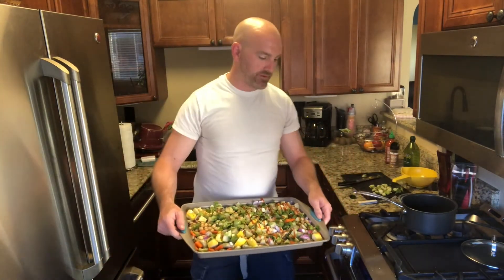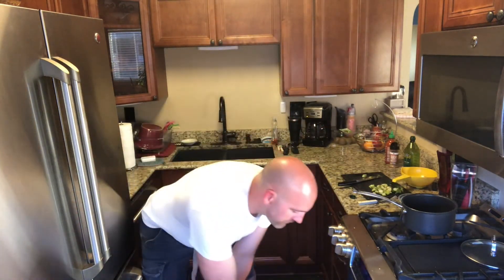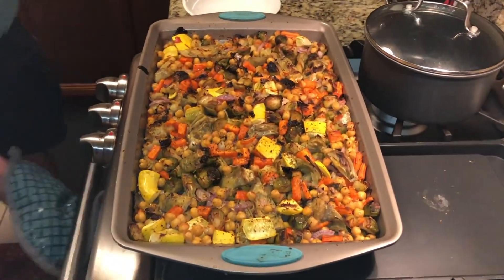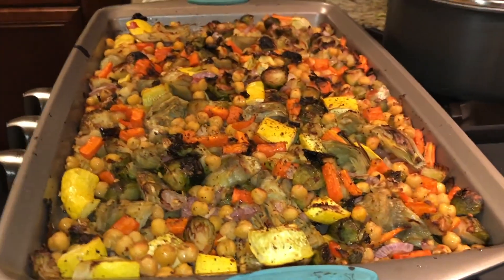We're going to pop this into the oven for about 45 minutes. At 20 minutes in we're going to mix them up a little bit, keeping our sides separate, just rolling them over so one side of the vegetables doesn't get overdone compared to the other. We set our timer to come back in about 20 to 25 minutes to check on them, flip them, and give them the last 25 minutes or so. We're starting to get that char across quite a bit of it — the char portion is definitely a preference thing, but I love a little bit of char on the outer edge of the vegetables.